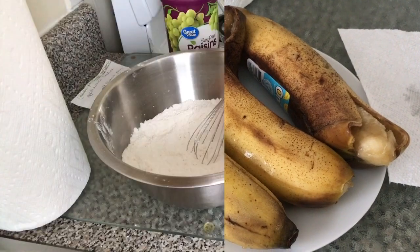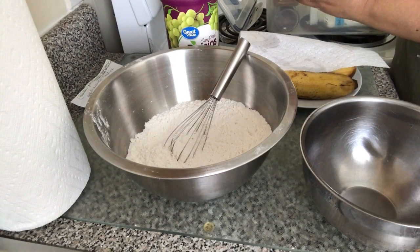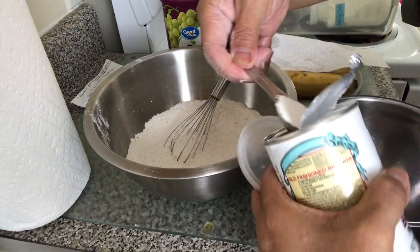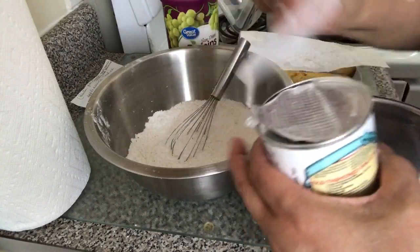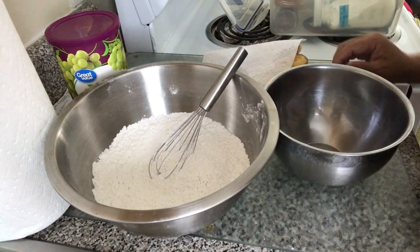Stay tuned! 2 cups of all-purpose flour, 1 teaspoon baking powder. I already added salt — 5 teaspoons of that.